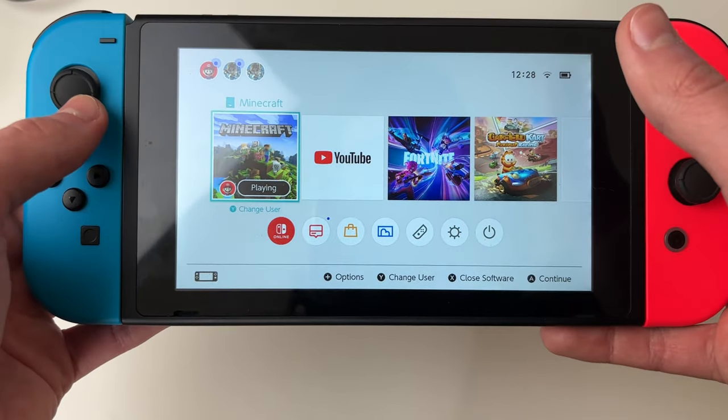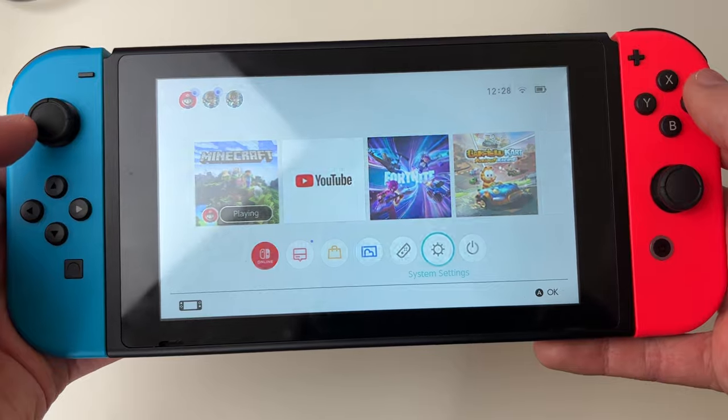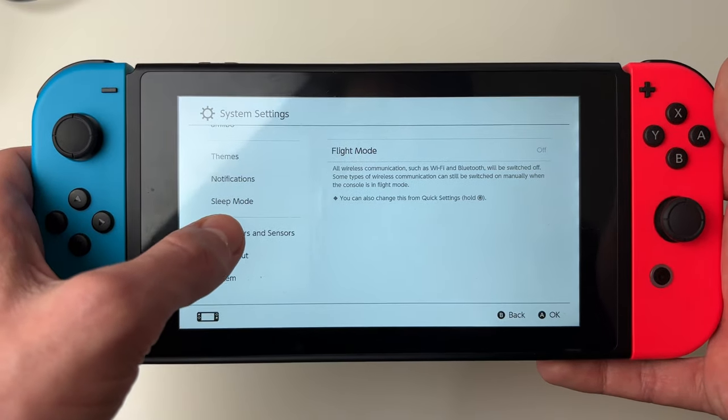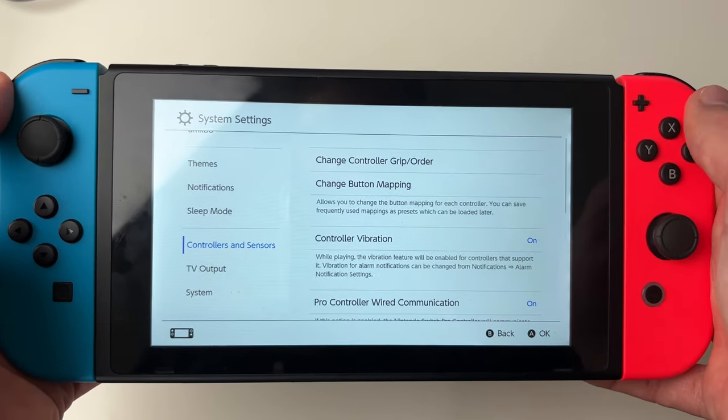Go down to the bottom and open up your system settings. On the left, scroll down and click on controllers and sensors, then click on change controller grip and order.